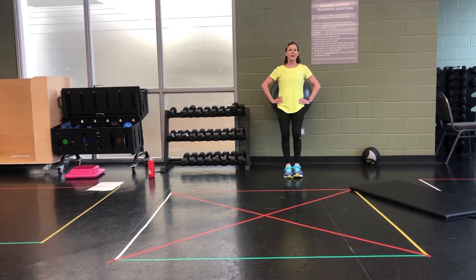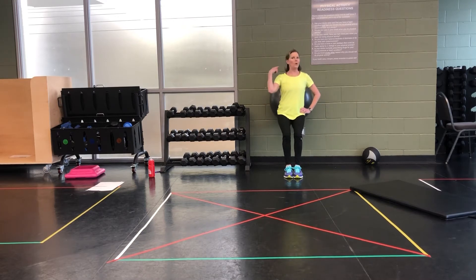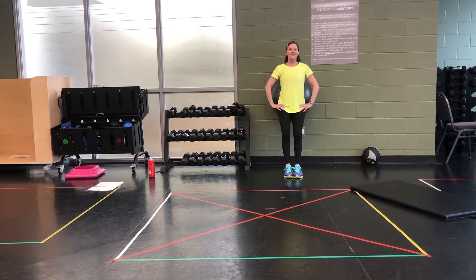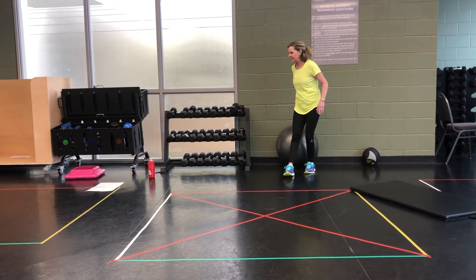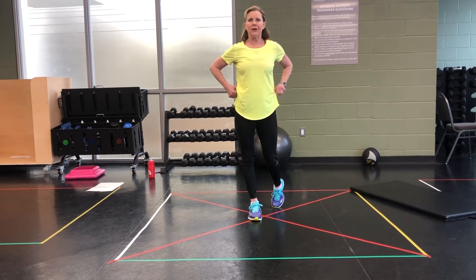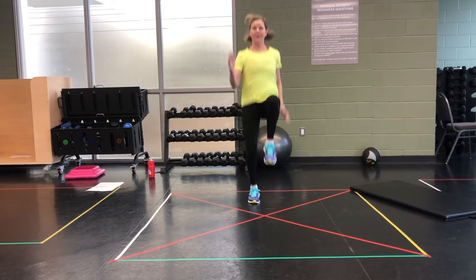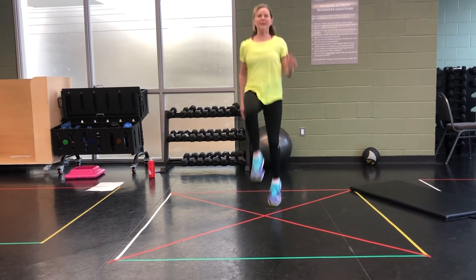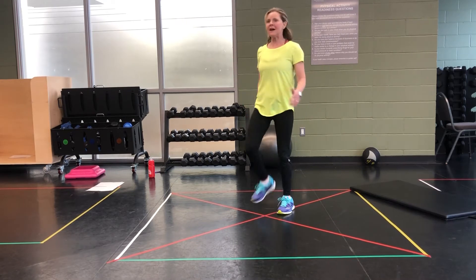Once we finish this, we're going to do a whole other set. Sound fun? 3, 2, and 1. 10 seconds recovery. High knees, get ready. In 3, 2, 1. Go! Get those knees up. 10 seconds. Do it.